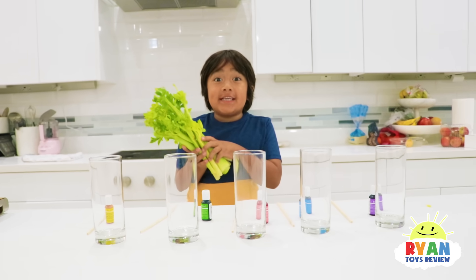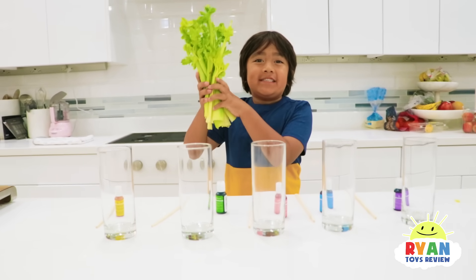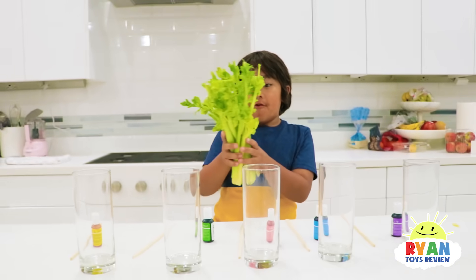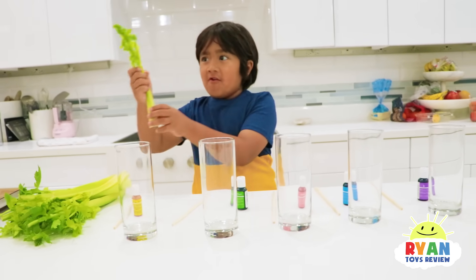Hi guys, today we're going to learn about how plants absorb water. These are celery sticks. So plants need water to grow, and we're going to see what happens if we put different colors in each cup.